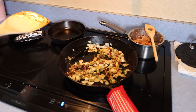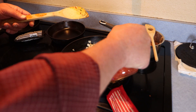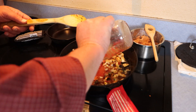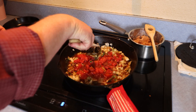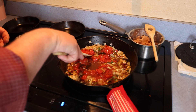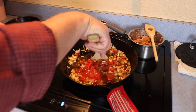Now we're going to add in our fire roasted tomatoes and our chicken stock — about three quarters of a cup of fire roasted tomatoes and about a quarter cup of chicken stock. Stir that around, let it heat through, get to a simmer, and simmer it for about a minute to a minute and a half.